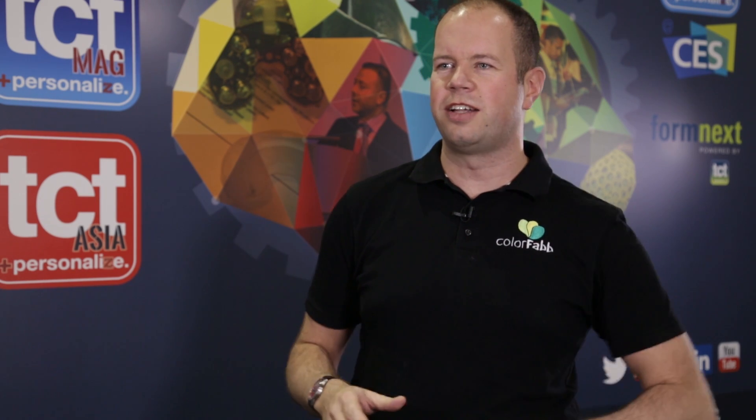I'm Sandor Srijbos from ColorFab. We are a Dutch manufacturer and developer of 3D printing filaments. We produce everything in-house in the Netherlands, in Venlo, a town in southern Netherlands. Our aim is to produce the best filaments possible — high quality, functional filaments across a wide range with all kinds of different functionality or aesthetic qualities.